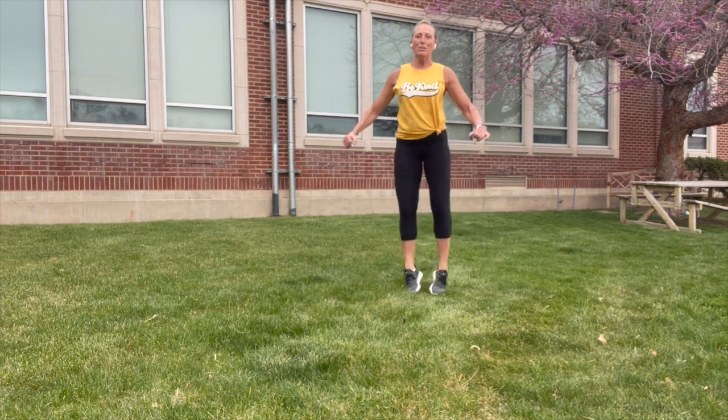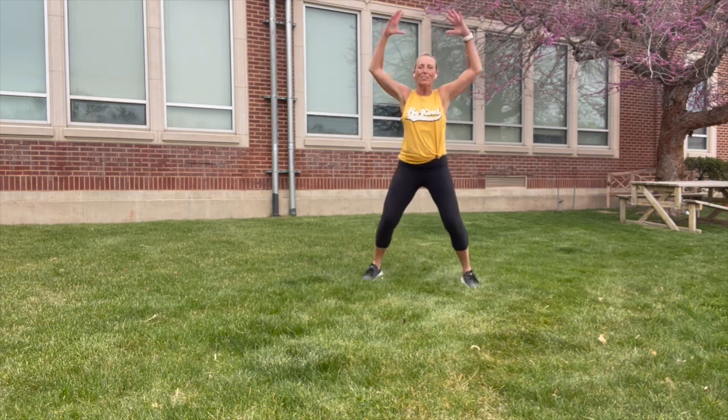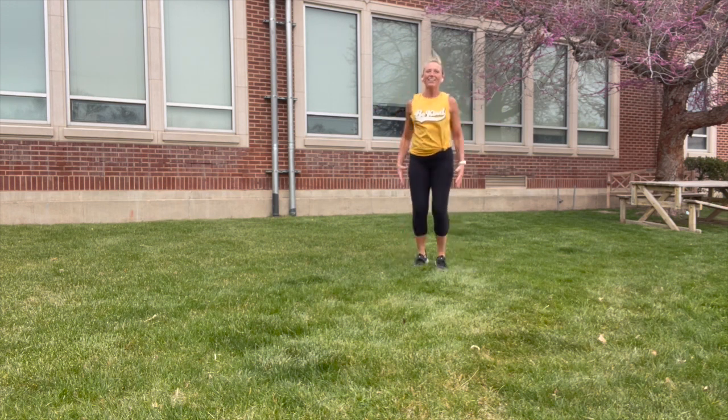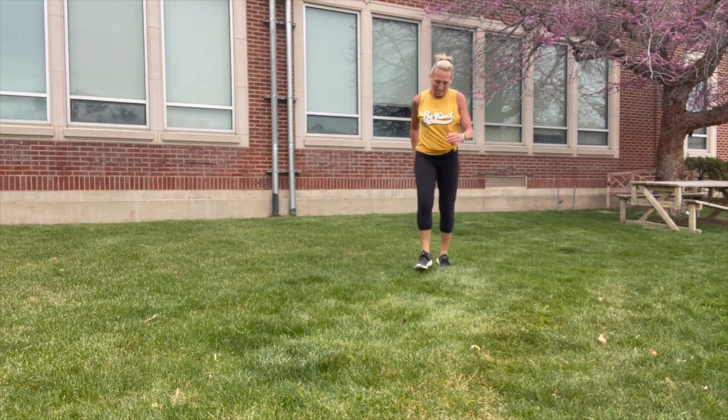And then good old jumping jacks — arms up or halfway, toes point out and you follow the toes.